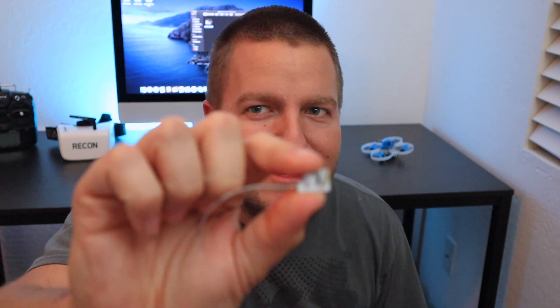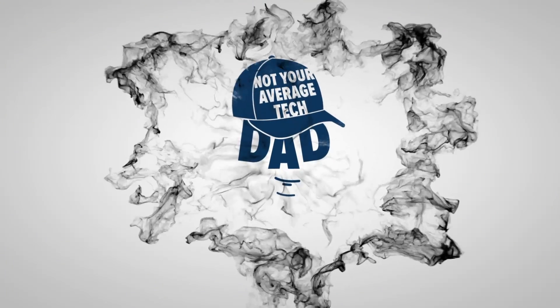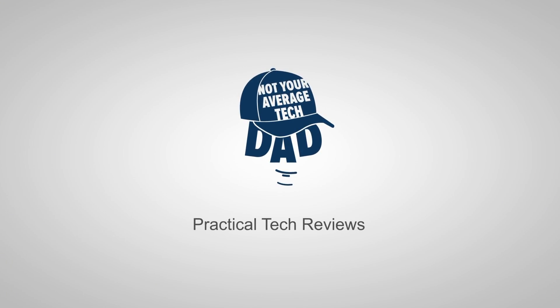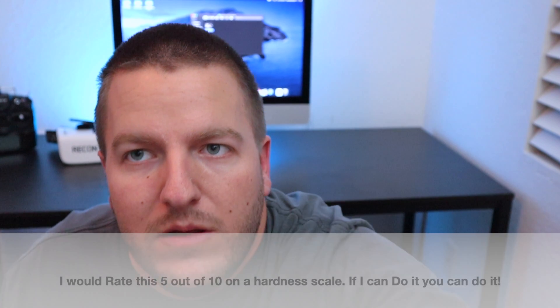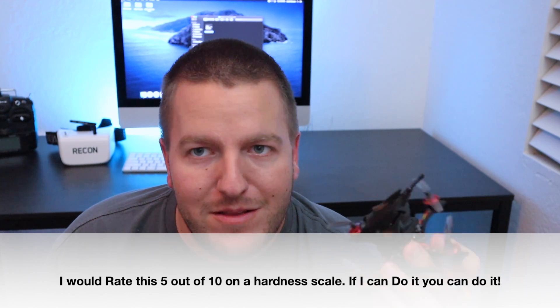What's up guys, it's Jake — not your average tech dad. Have you ever wanted to replace one of these little guys in one of these? Well, I'm here to do it for you. If I could do it, you could do it. It takes about five to ten minutes. Have you ever wanted to swap out a receiver in a micro whoop or a little toothpick quad? I'm here to tell you it's not that hard — it took me about five to ten minutes, and I swapped this little guy out for a full range FrSky D16 ACCESS receiver.